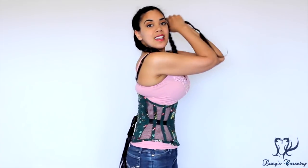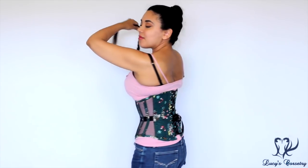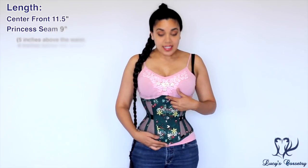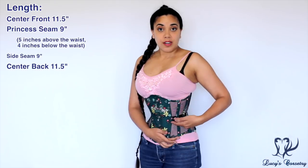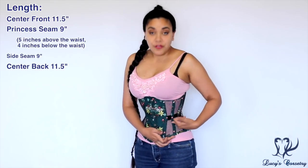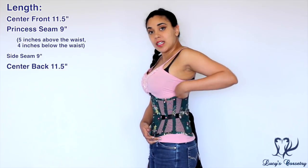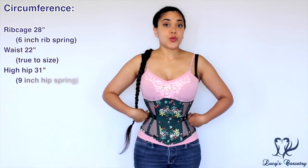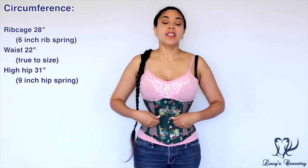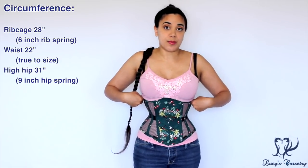Here's the front, side, back, and other side. For the length and fit, the center front is eleven and a half inches; at the princess seam it is nine inches long — five of those inches are from the waist up, measured from the bottom of the waist tape, and four inches are from the waist down. The side seam is nine inches, coming up over the hip and slightly up the side of the rib cage. The center back is also eleven and a half inches. This is a size 22 corset, and right out of the box the waist measured 22 inches — true to size. The rib cage measures 28 inches, giving it a six-inch rib spring.